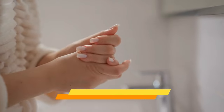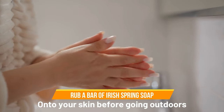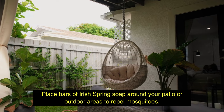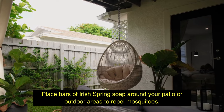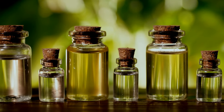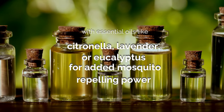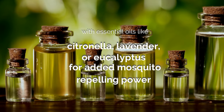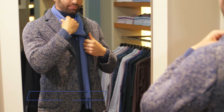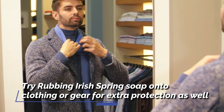Here's how to use it. Rub a bar of Irish Spring Soap onto your skin before going outdoors. Place bars of Irish Spring Soap around your patio or outdoor areas to repel mosquitoes. You can also combine Irish Spring Soap with essential oils like citronella, lavender, or eucalyptus for added mosquito repelling power. Try rubbing Irish Spring Soap onto clothing or gear for extra protection as well.